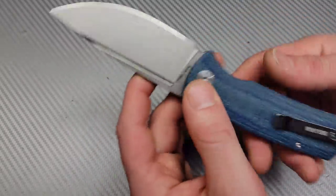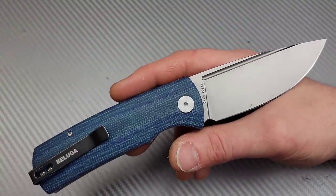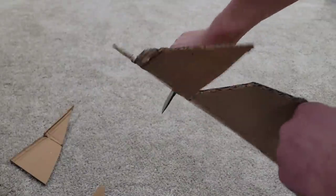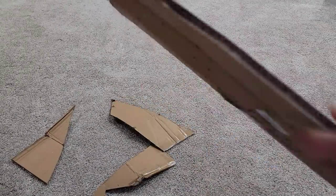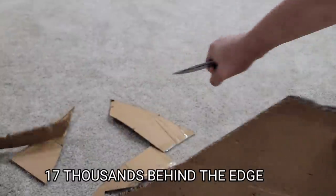I've had the knife for a couple days now and started using it right away. I wanted to make sure I had enough testing under my belt to give it a good opinion. This is kind of a first impressions video, but I have more videos coming. We have K110 steel — that's B2, basically D2 — so that's what I expect from this steel.